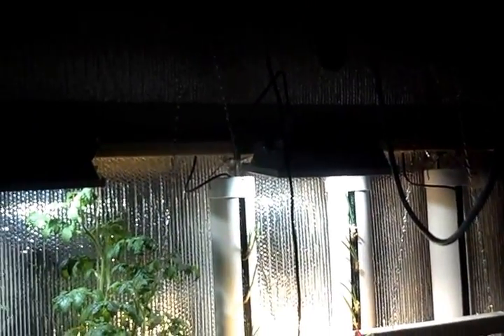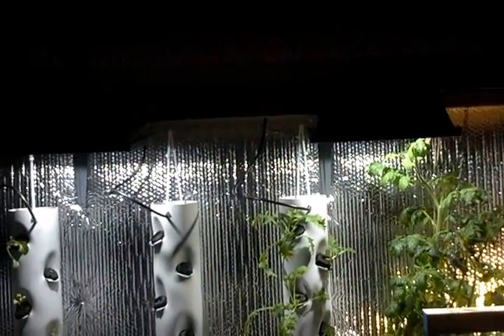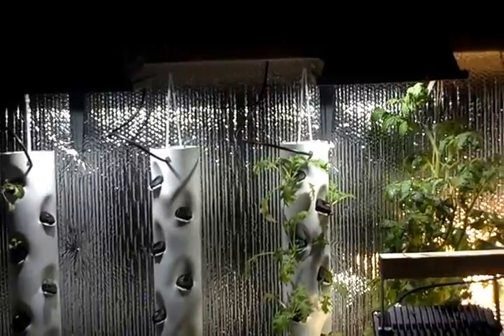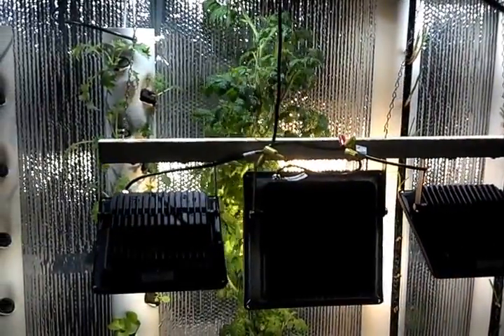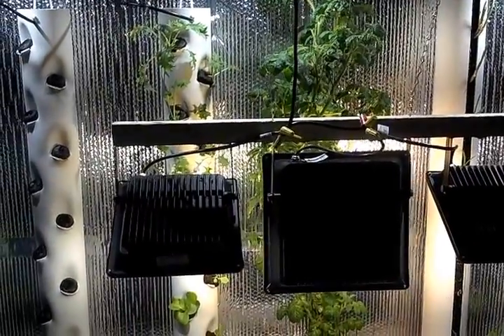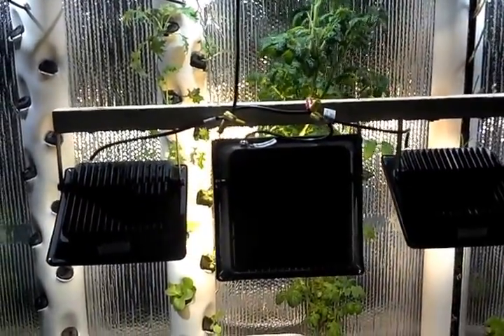I have three 50-watt 6500K fixtures mounted overhead — one fixture for every two towers. My light rail moves the little UFO back and forth at a rate of 4 feet per minute, and it pauses at each end for 20 seconds before reversing.